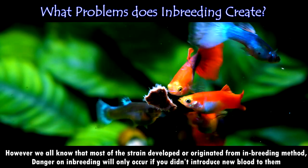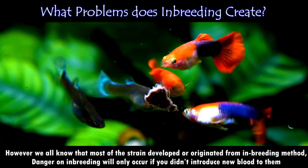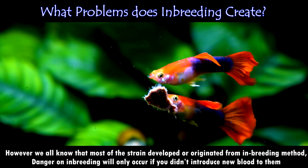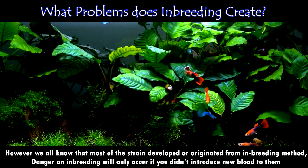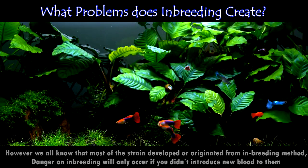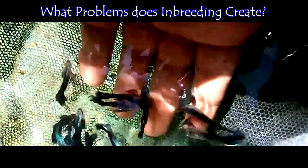Danger from inbreeding will only occur if you don't introduce new blood to them for a long time — or if you've kept them in a community tank for a long period of time without using line breeding, an out-crossing method, or cross-breeding method to make the new strain strong. Inbreeding is the method by which a breeder attempts to purify his strain of guppy — for example, to make the genetics homozygous — meaning all the siblings tend to look like their parents.